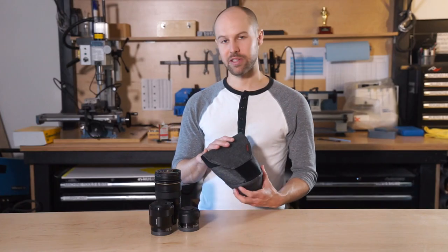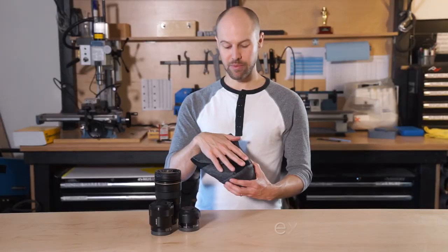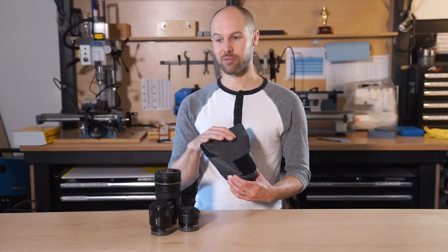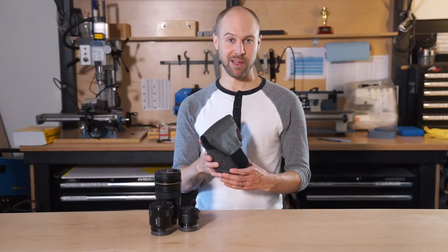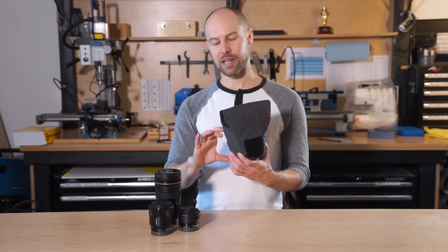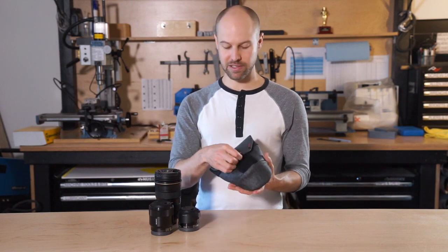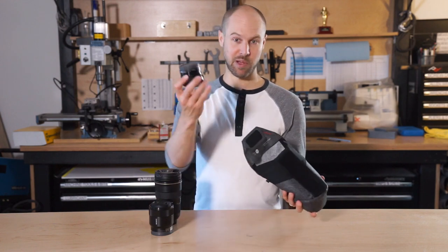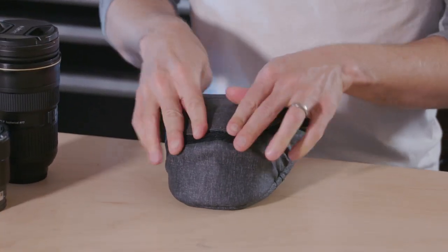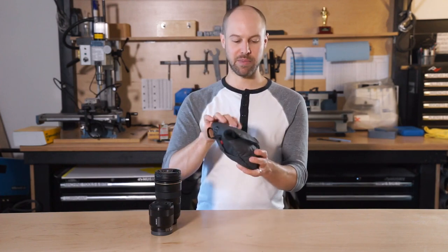The first thing you'll notice about the range pouch that's different from other pouches is that it uses this flap closure. What that does is allows compression and expansion to fit different size lenses. We think that's important because one of the main complaints we had with other pouches is that with a zip closure and a more circular design, if your lens doesn't fit perfectly, it's always rattling around and you've got all this dead space. So this allows you to take even a really small lens, like this little prime pancake, and totally compress the bag all the way down so it's nice and secure and not bouncing around.